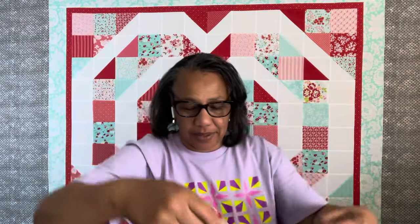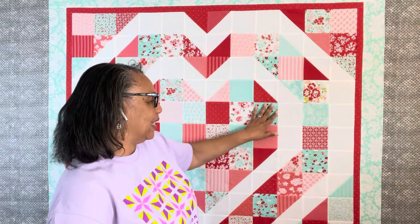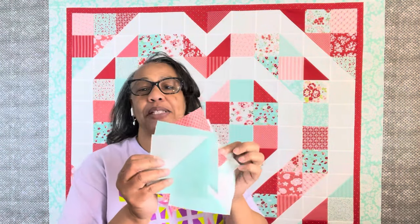I was a little short on blocks, so I had to go into my Bonnie and Camille stash and used about three blocks of Handmade by Bonnie and Camille, a block or two from Shine On for the reds, and about five blocks from Early Bird for the half square triangles. I also used a little Bella Solid to balance out the aqua. And I did good with my points!